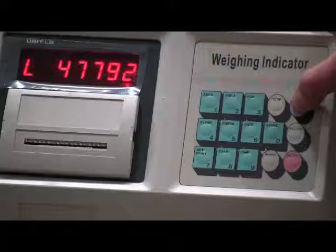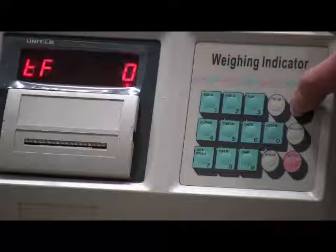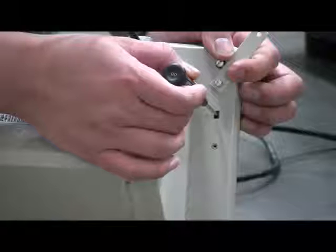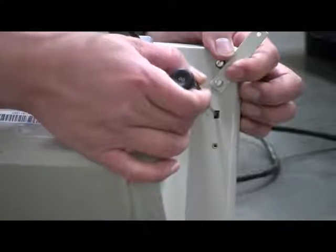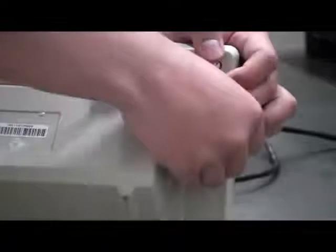Keep pressing the enter button until it goes back to the weighing mode — calibration is completed. Put the calibration switch back to its original position and put the cover back on.